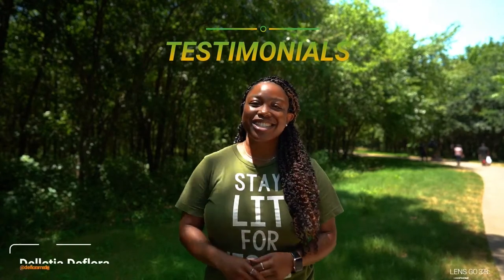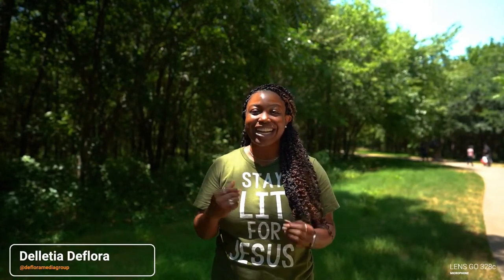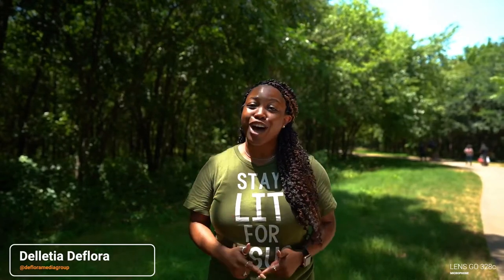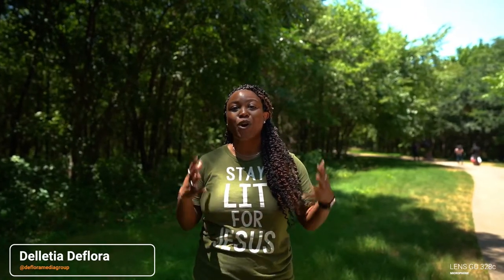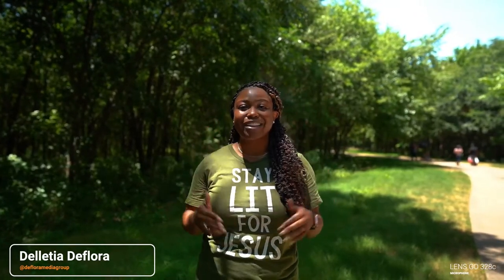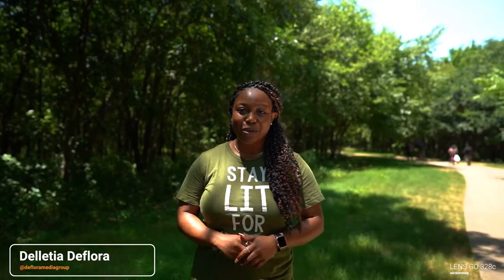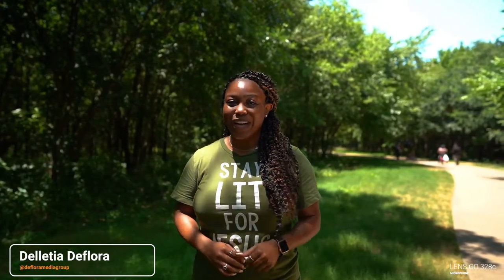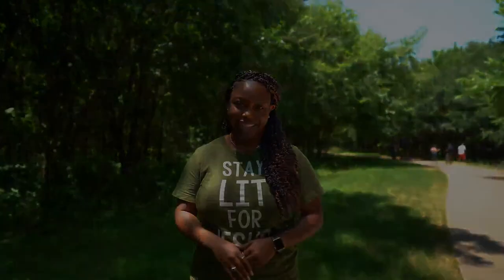Hey y'all, it's Delisha with the Floor Media Group. The workshop today with Kidron and 924 Photography was absolutely amazing. If you are a photographer wanting to learn more about lighting, or just want to be in an environment with like-minded creatives, this is the place to be. Everybody was super helpful. I felt a little lost at first, but by the end I feel like a pro. If you want to join any of the lighting classes, hit him up — I promise you will not regret it.